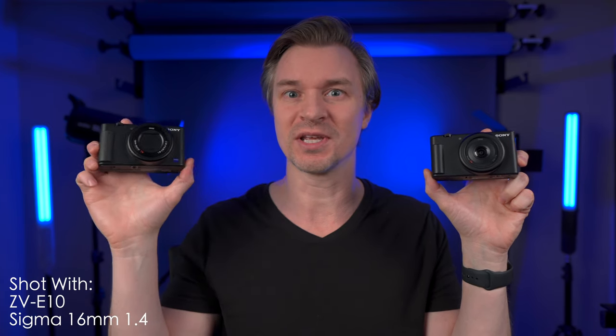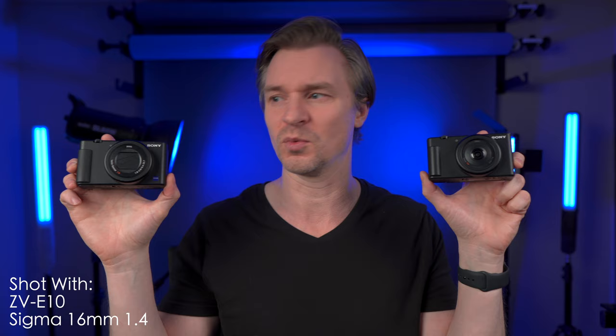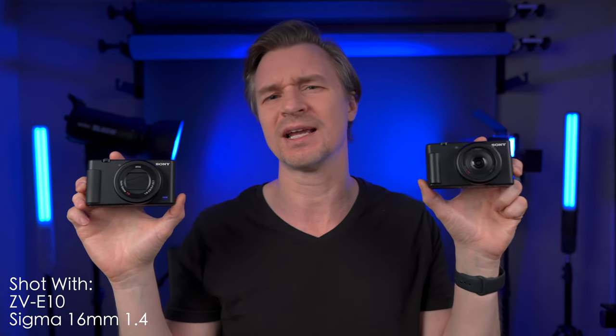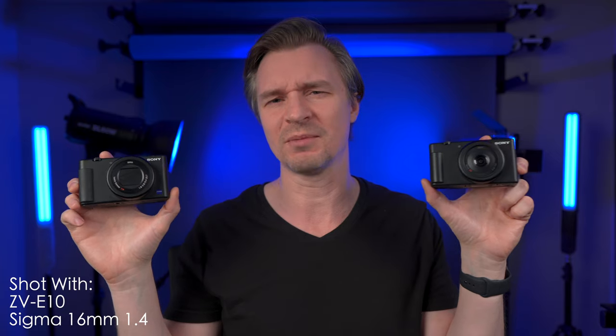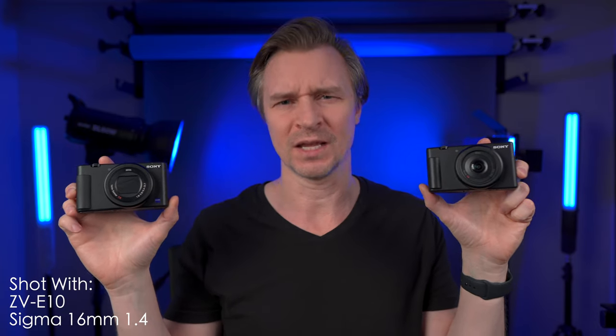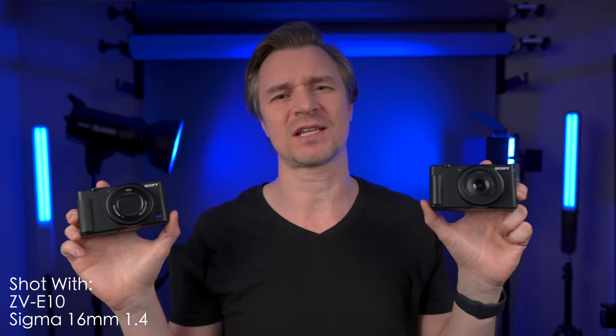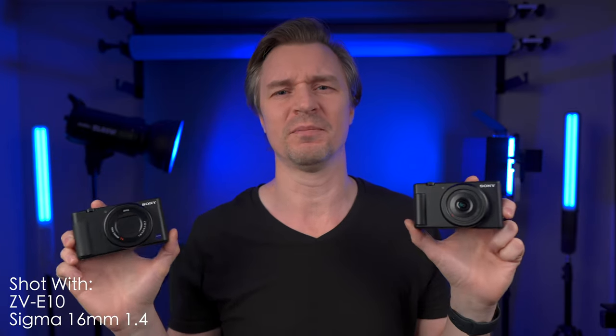Oh boy, today we have a beauty. We have the newly released Sony ZV1F against the Sony ZV1, which is not so newly released. And this is actually a lot more complicated than you might think — more complicated than I thought, but I am a simple man after all. Maybe neither of these cameras is good for you, maybe both of them or one of them. We're going to find out during this video. Let's talk about it.